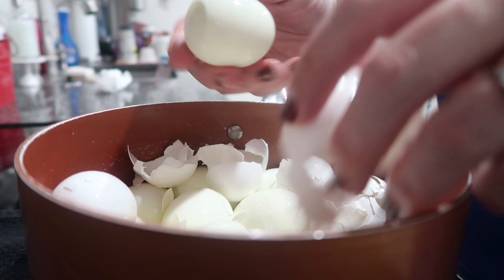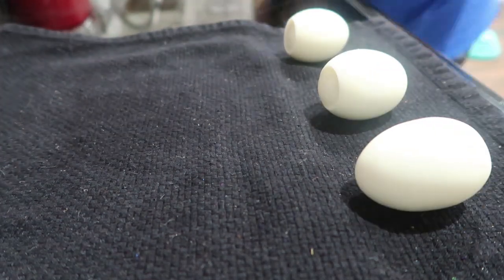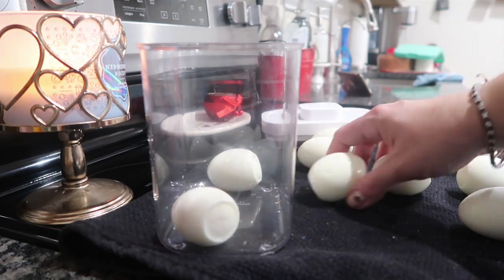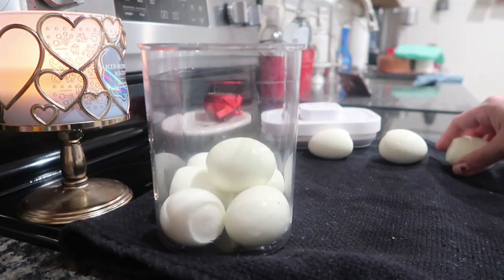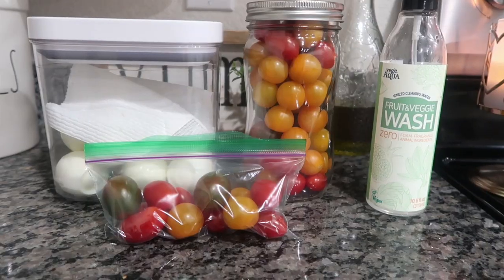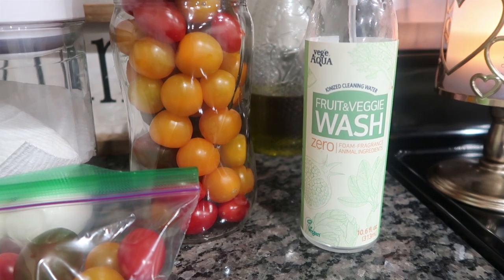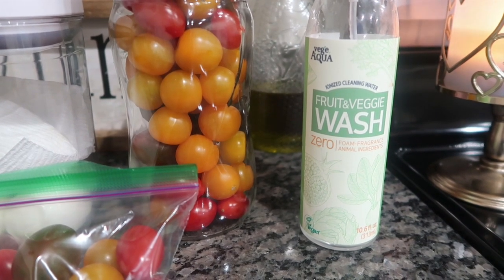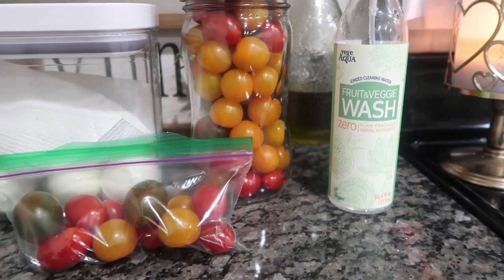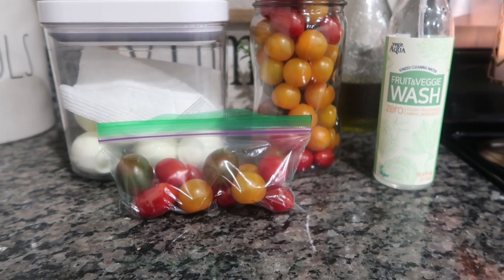The shells fall right off — they are the easiest peel. I peel them all in the same pot, rinse under cold water, lay them out to dry, and then put them in a Rubbermaid Brilliance container. I love adding a paper towel on top — it helps absorb moisture and keeps them fresh. While those were boiling I used my fruit and veggie wash by Veggie Aqua. It's ionized water so all the dirt sticks to the water when cleaning. It's linked in my Amazon store.